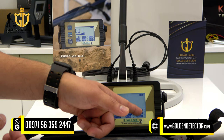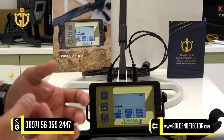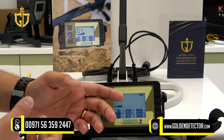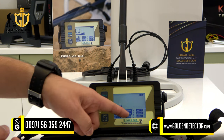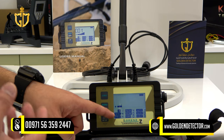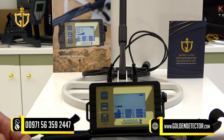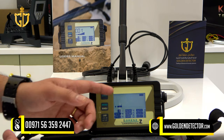We have an auto function for the automatic adjustment of ground mineralization — it automatically retunes the audio threshold. We also have sensitivity, for adjusting sensitivity depending on the type of soil on the ground. And volume, for adjusting the main unit volume.